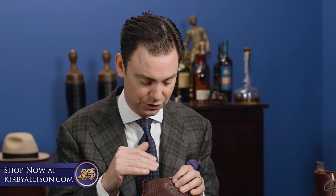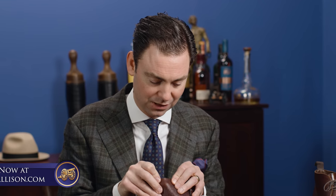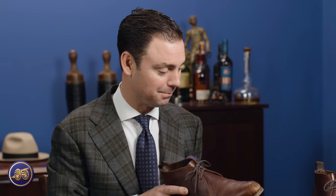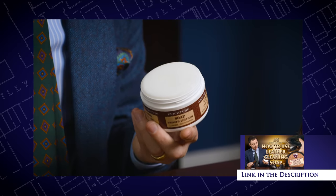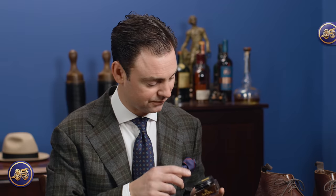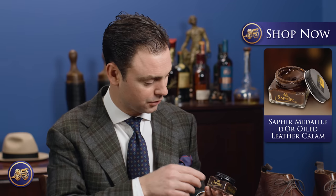A fail-safe way to determine whether your leather is oiled is to simply take your thumb and press it on the leather. If the leather lightens in color when you do that, it means that it is oiled, because that pressure is pushing the oil out of that part of the leather. These boots probably need a little more work than will be covered in this video, but let's talk about what we are going to do. These boots could really stand to have some leather cleaning soap to shampoo and remove anything on top of that leather, but the focus of this video is to showcase the Saphir Medaille d'Or oiled leather cream.